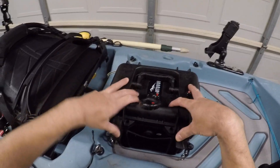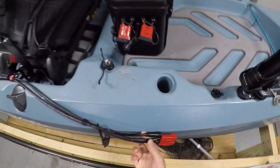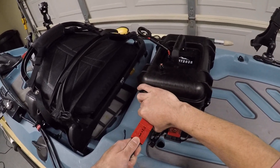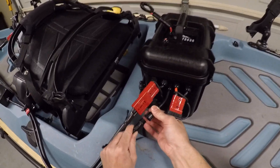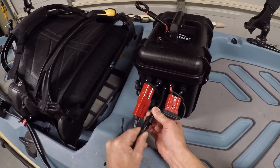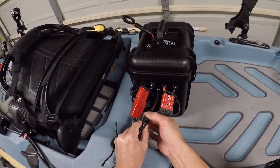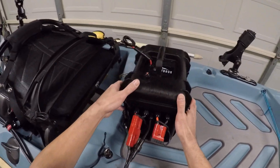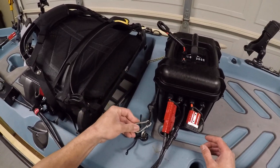I have one connector that's going to hook up to the PWM. This is the potentiometer 3-pin quick disconnect — it goes right here. And this one's unused; it's just an accessory port. I also have some bungees to tie things down.